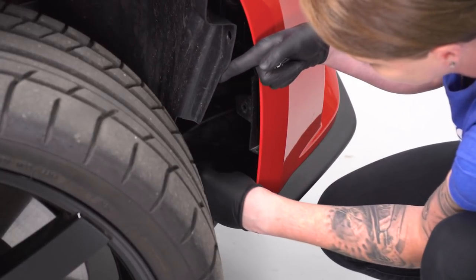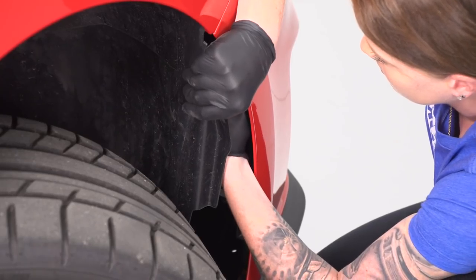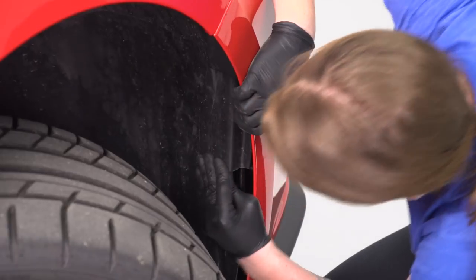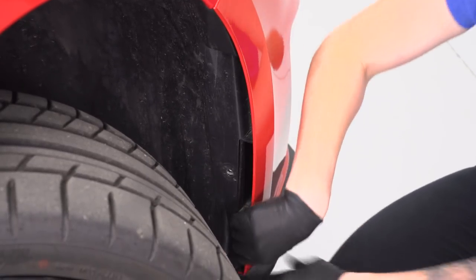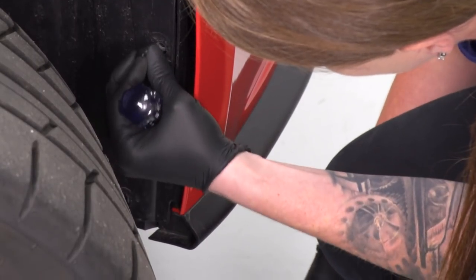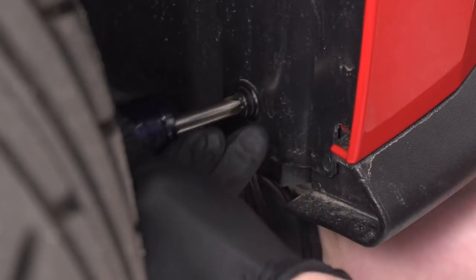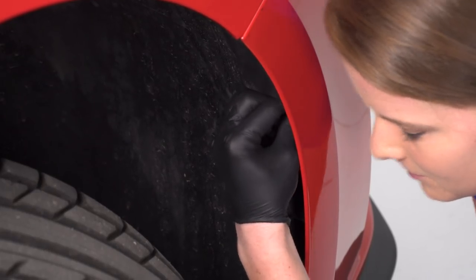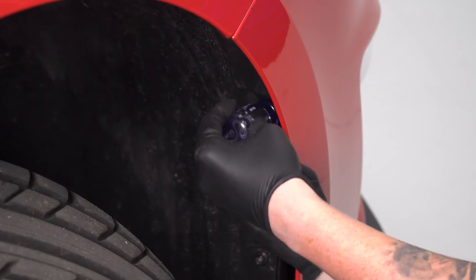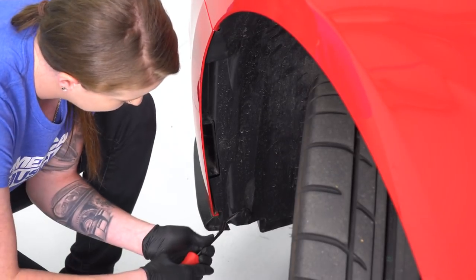We're gonna install a J-clip in each of those locations where we just removed the push pin from on the bumper. We want the nipple side of the J-clip to face towards the front of the car. So I'm just gonna slide this J-clip into place, then we'll let the fender liner back down into place. And instead of reinstalling our push pins, we are going to reinstall the provided snap screws — you'll need a Phillips head screwdriver for those. Then we'll go and do the same thing on the other side: remove our three push pins, peel back our liner, install our J-clips, and then our snap screws.